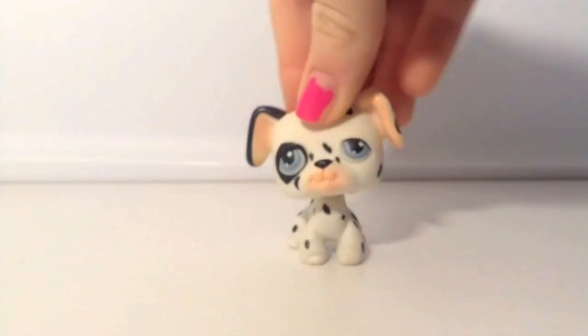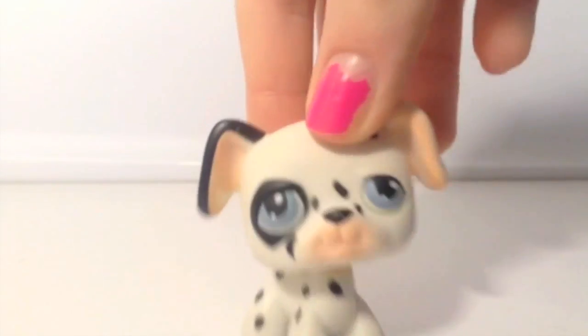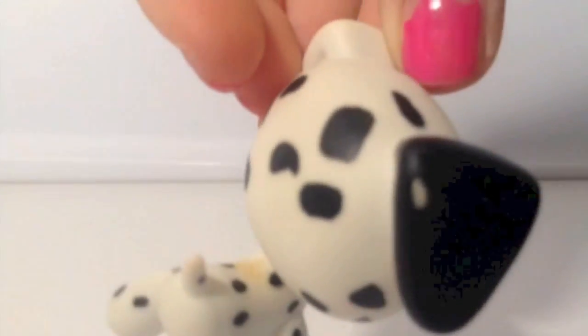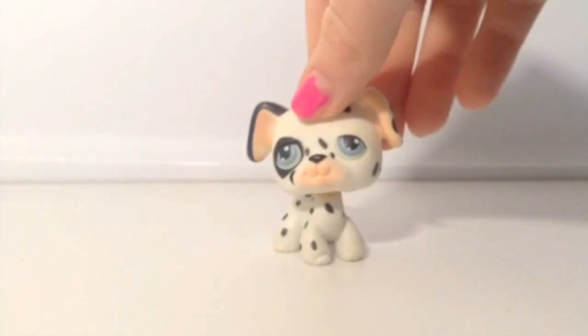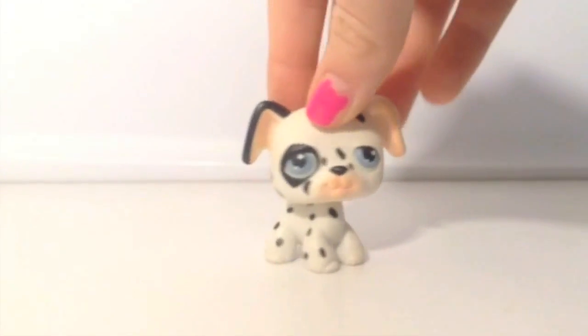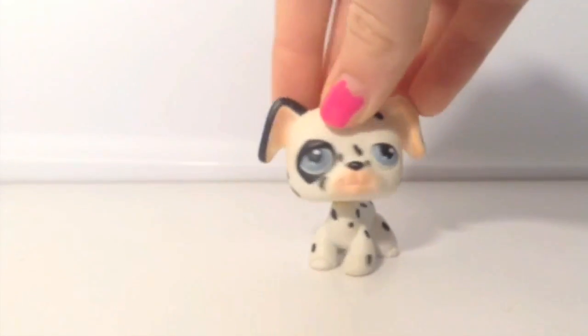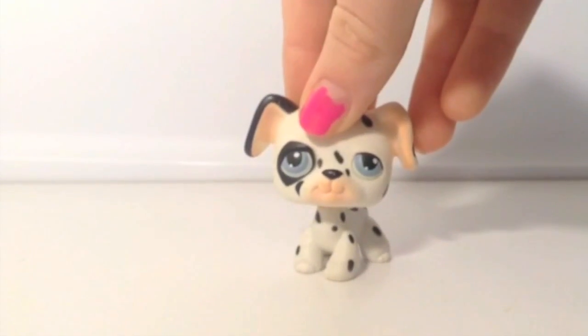My next Dalmatian is actually this one. I traded this one with a girl — really nice. It's actually in pretty good condition even though it's been used a lot. It has a little bit of stuff on the ear, but other than that it's in really good condition. It is an older LPS because it has a magnet. I usually use this as a guide dog, so this is one of my favorite male dogs.